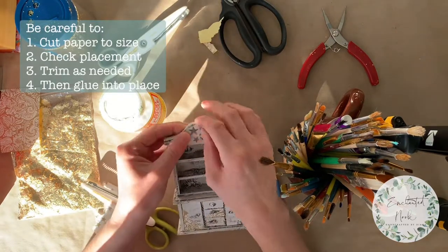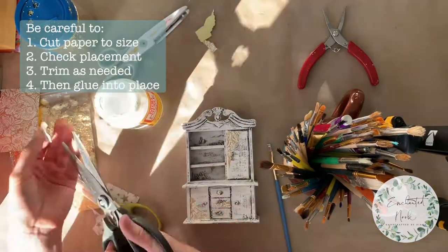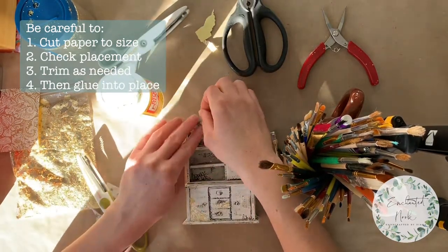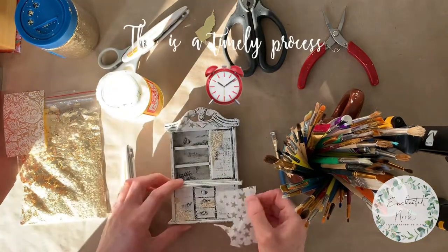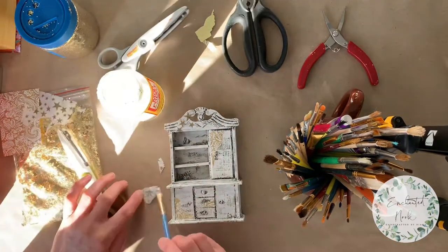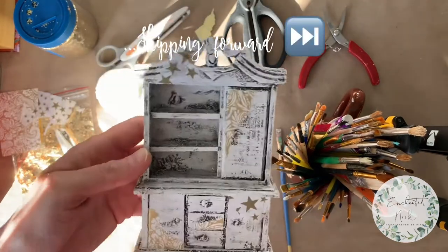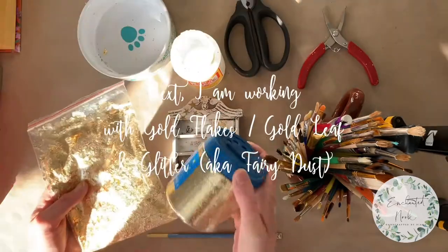Again I'm cutting the paper, checking the placement on the piece itself, trimming to make sure the size is accurate, and then gluing firmly into place. That's going to continue on for some time — I feel like maybe I should cue some elevator music here. This is how my piece turned out and I'm quite happy with it.